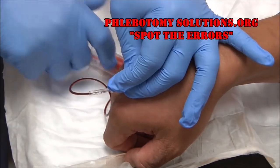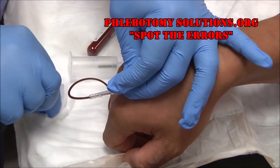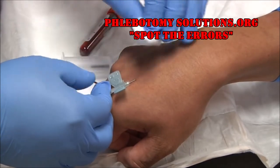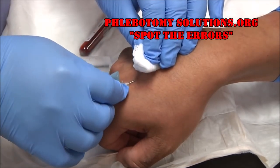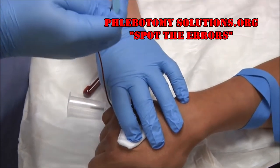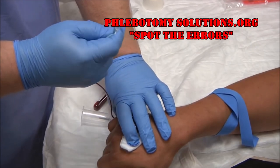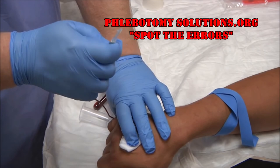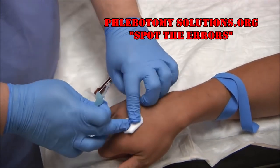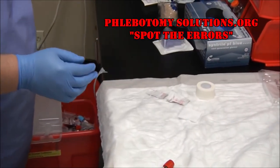Once the tube is full, release the tourniquet and disengage the tube. Grab your gauze, fold it over once, fold over twice. Pull the needle out using the tabs and cover, holding pressure for just a couple of seconds. While doing that, go ahead and activate your safety feature — pull the plastic sheath over the needle, pull the wings back, and it locks in place. Ask your patient to hold the dressing for a second and immediately take the needle to the biohazard box. We never set used needles down.